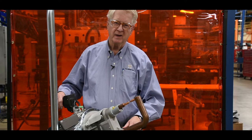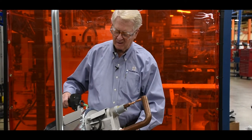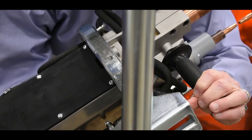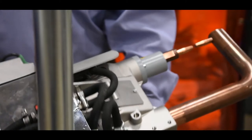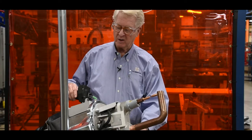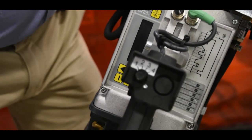Notice that the gun is highly maneuverable. You can rotate it a full 360 degrees, and you can move it up and down. The transformer is built into the body of the gun, as is the control.